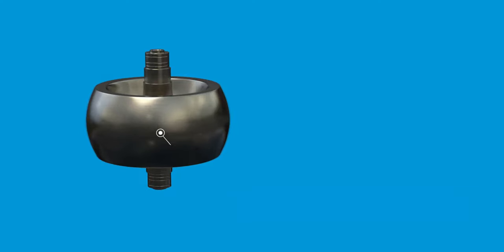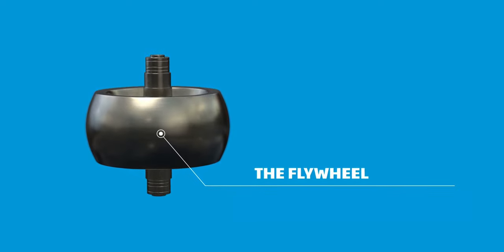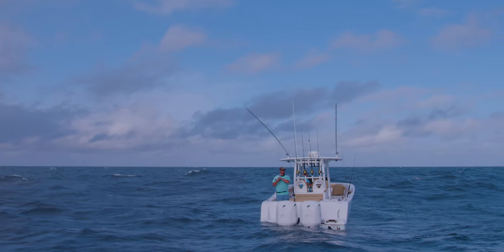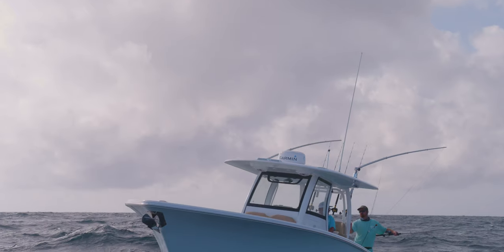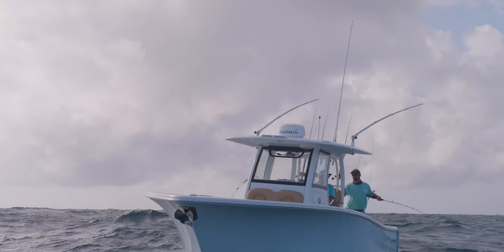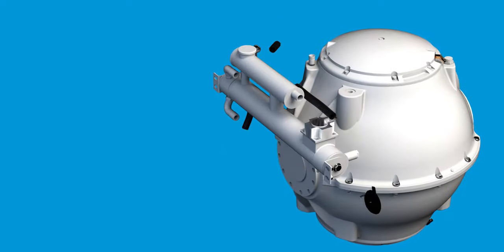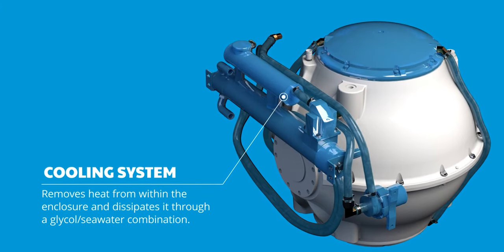Inside of a Seakeeper, a flywheel spins at over 10,000 RPMs to create a gyroscopic force that offsets the side-to-side movement of the water. The forces are strong enough to eliminate the roll by up to 95%. This system has been strategically designed to be water cooled, allowing for full power operation even in the hottest of conditions.